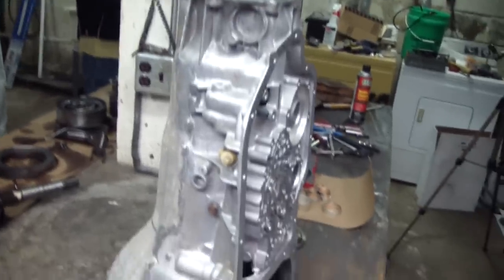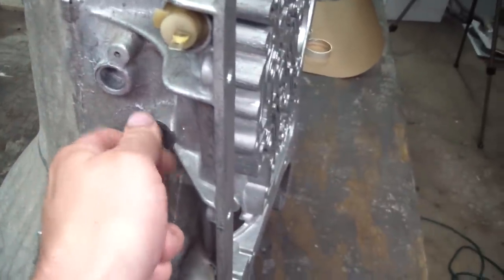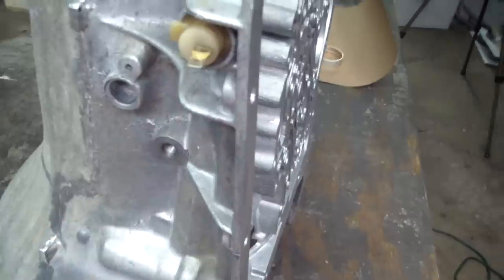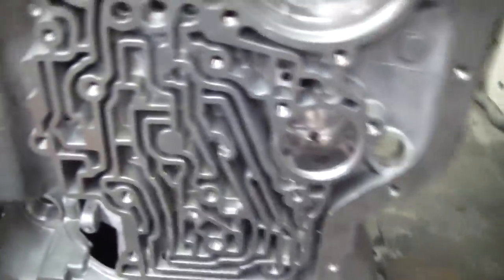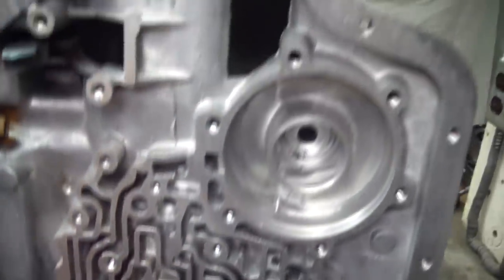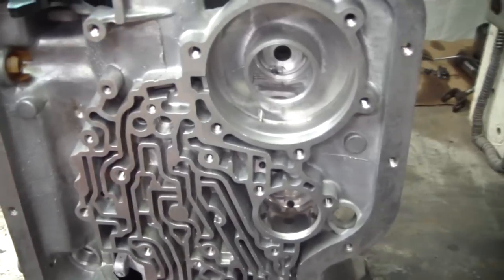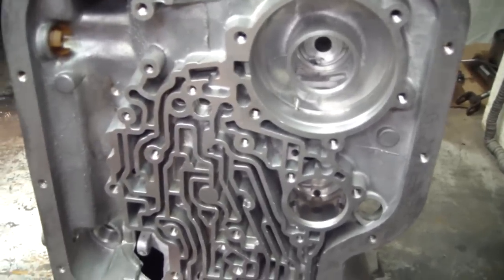The case has been cleaned — it was degreased and pressure washed a couple of times. Compressed air was blown through all the passages, including the test port here. She came really clean. You can see there isn't a single drop of transmission fluid in this case, nor a shaving or a piece of dirt. So from this point forward I'm going to have to be real careful not to contaminate the case.